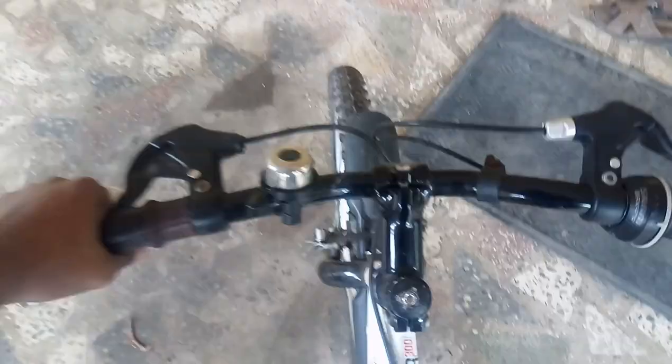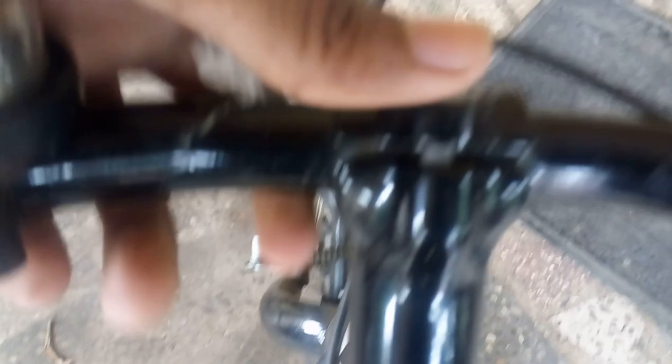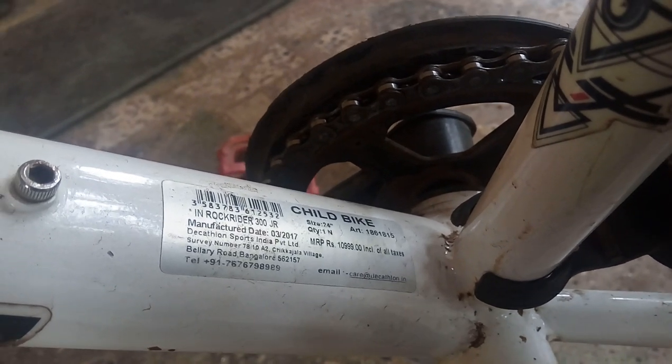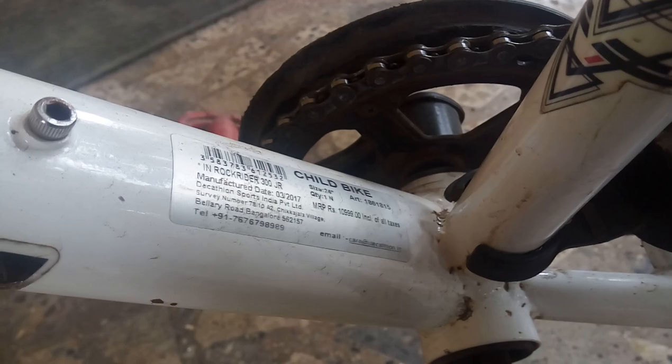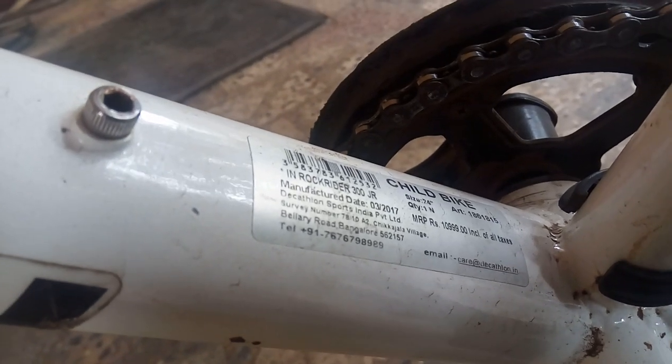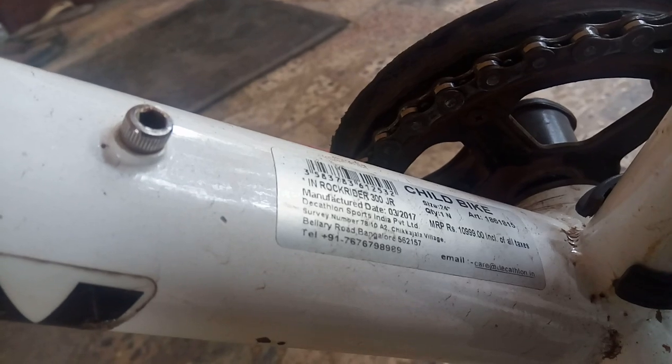I'm sitting on the bike — you can see the height. It's still smooth. You can see the handle; it's a special type that only B-twin makes. You can see the wheels and the height clearly. It's a smooth handle and easy to ride, but the one thing I don't like is it's too heavy — very hard to lift. You can see it's a child's bike for 11,000 Indian rupees. Wow, so costly! You can see the number here — it's manufactured by Decathlon Sports India PVT Ltd.